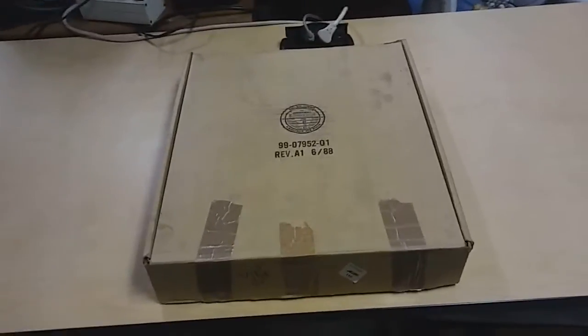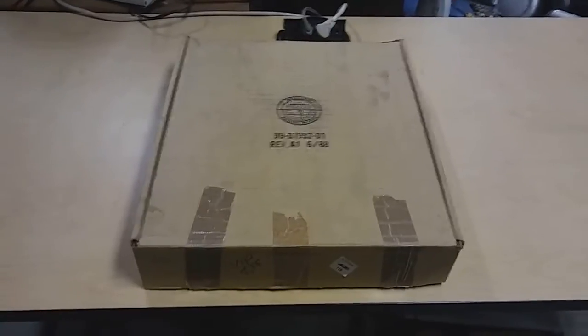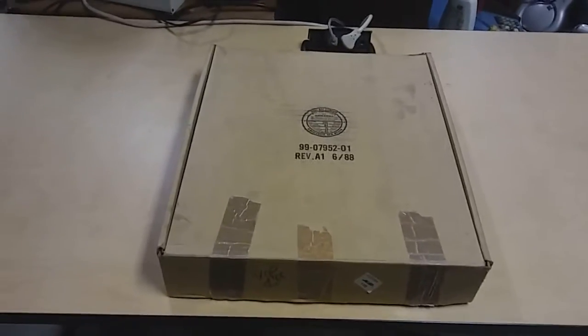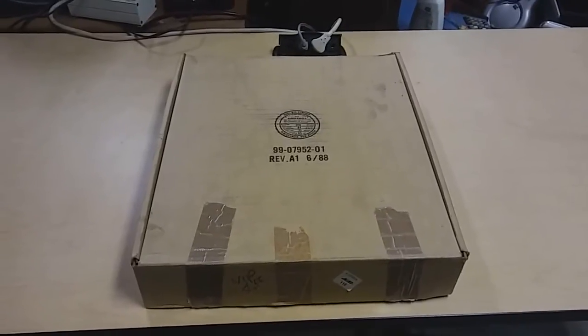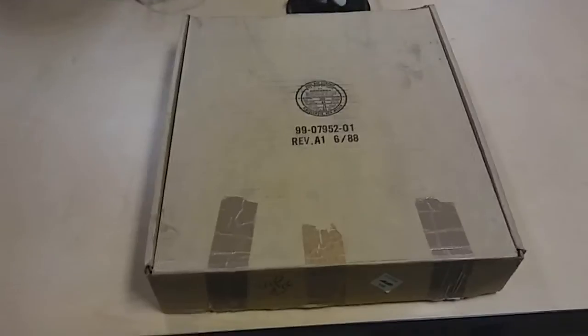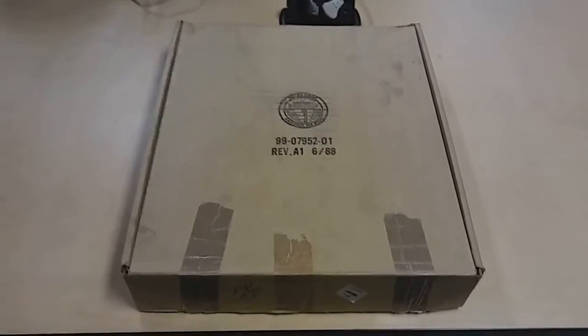Hi, welcome to another episode of the Vintage Computer Shack. Today I have a very cool thing to show. I got this many, many years ago from a gentleman in Silicon Valley. A vague memory says the San Jose area.